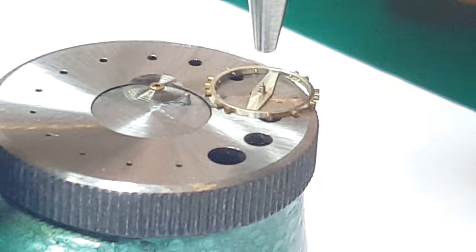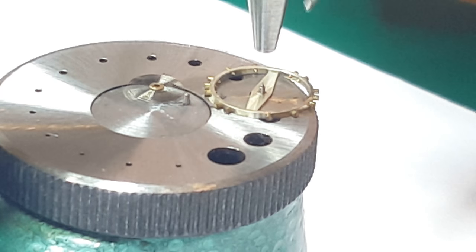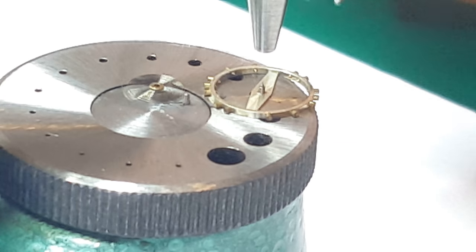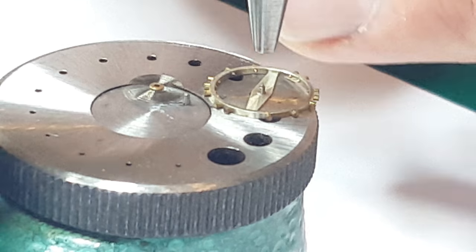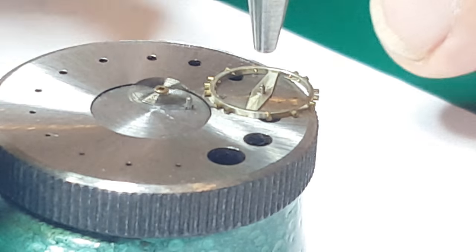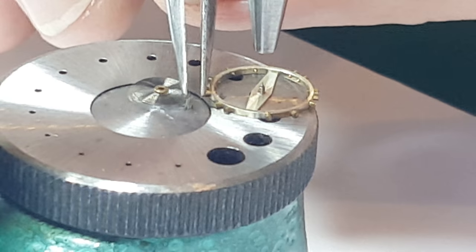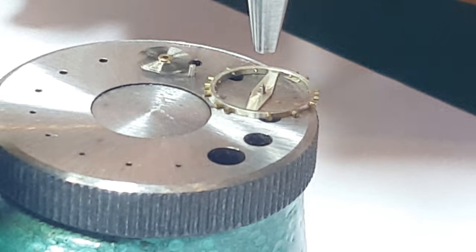I had taken a picture of where the stud was and how the collar was positioned. Obviously if it's too far around one way or another, that's going to affect where the impulse jewel is and possibly send the watch out of beat. So ideally I'd probably use brass tweezers, but I'm not because I haven't.